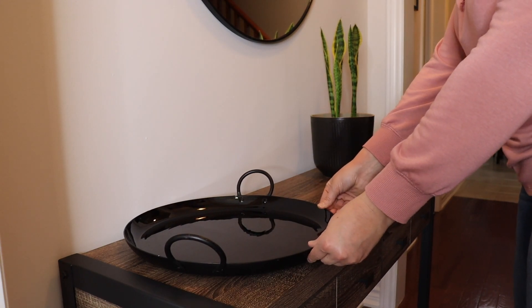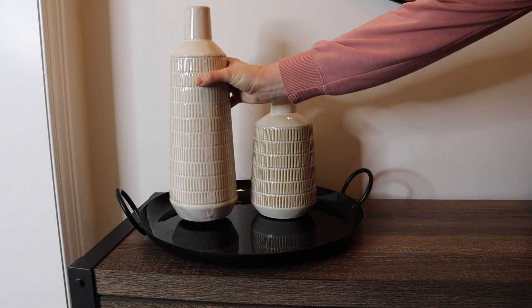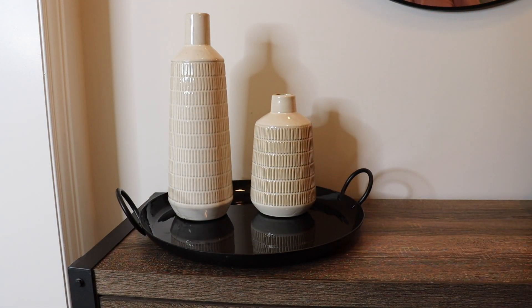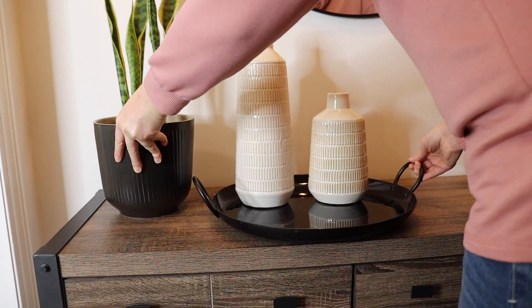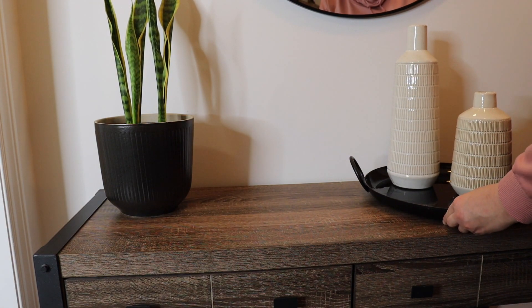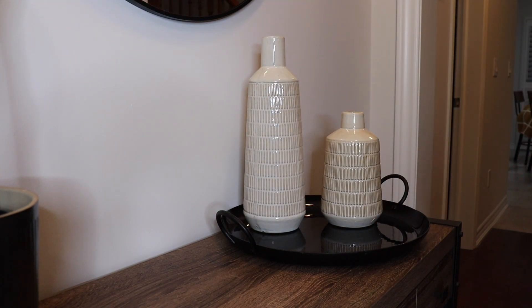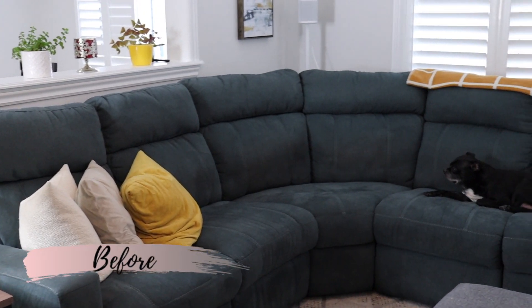I'm also going to be adding just a few vases on top of this hallway table so I have the contrasting black and cream, tying in the neutral palette in this area as well. I really like the height of these vases next to each other, but having just two on the tray felt a little bit off. So I'm going to be taking a vase that I had previously on my mantle and popping it on the tray, because when you have things paired in threes especially with home accents and decor it just looks really great, and this vase was a perfect match for this area.